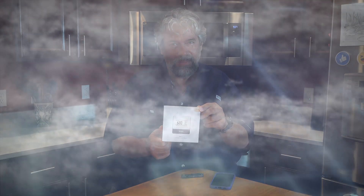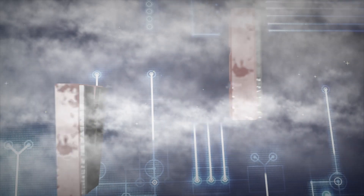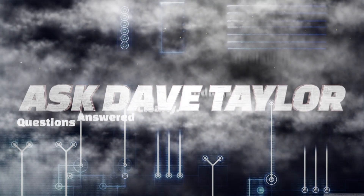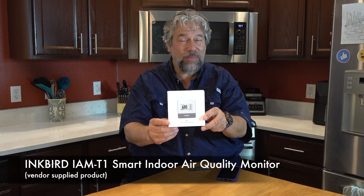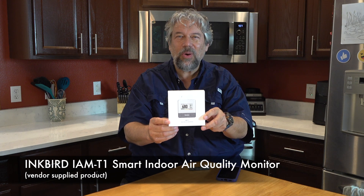Monitor your air quality at home or at work. Dave Taylor here and I'm checking out the Inkbird IAM-T1 Smart Indoor Air Quality Monitor, and it's really cool.